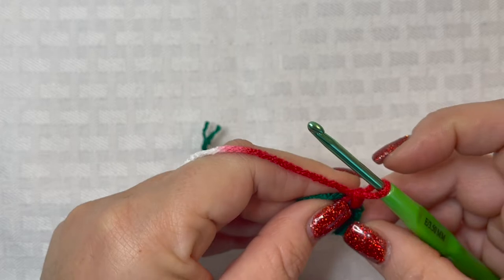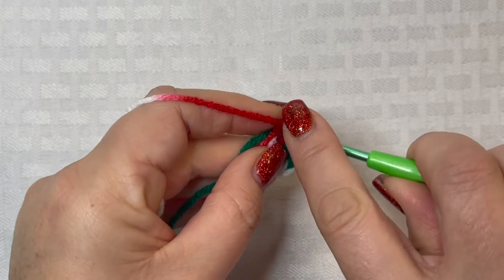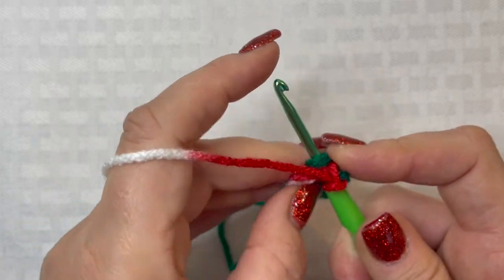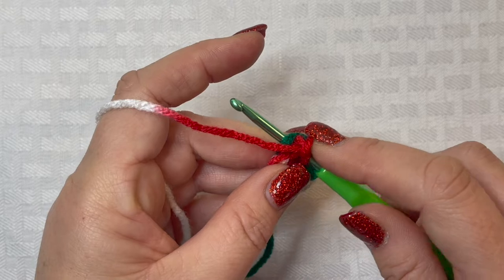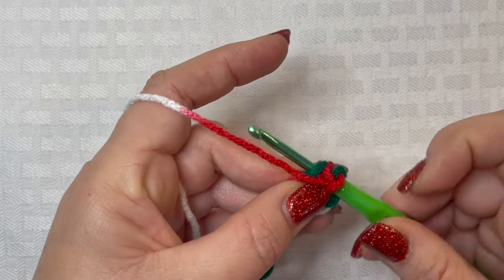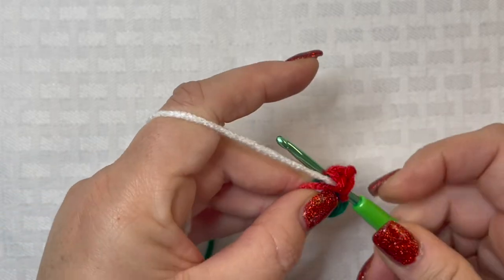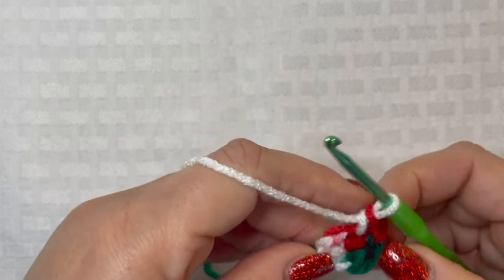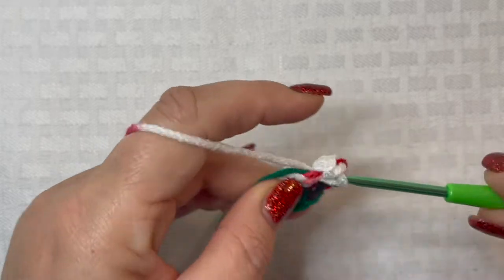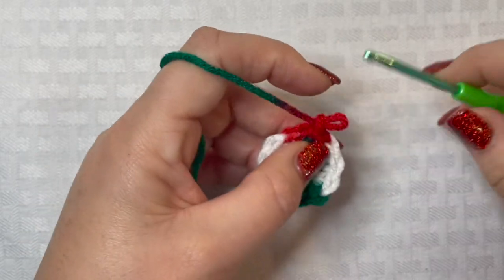Chain one. For round one, we are going to place two single crochets in every stitch all the way around. Go back into that chain one space and crochet over your yarn tail so you don't have to weave it in later — it'll be really hard to flip this little stocking inside out once it's made. Place another single crochet in that same stitch, then two single crochets in every stitch all the way around. At the end of round one you will have 12 stitches.